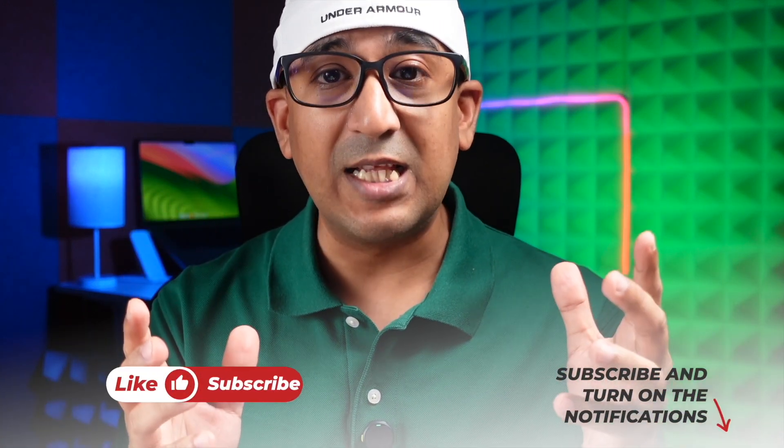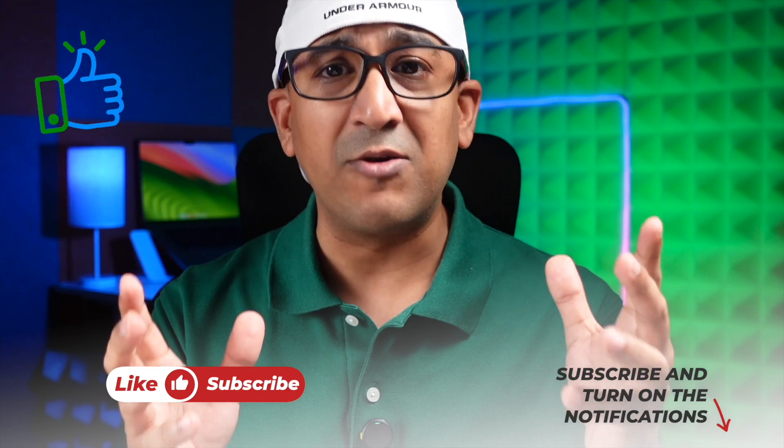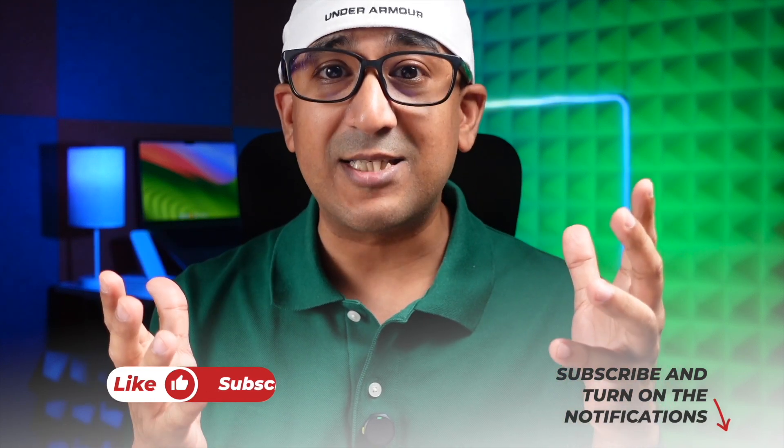So let's dive in. Before we start the video, one request: if you end up liking this video, then please don't forget to click on the like button and please subscribe to this channel — support honest content.